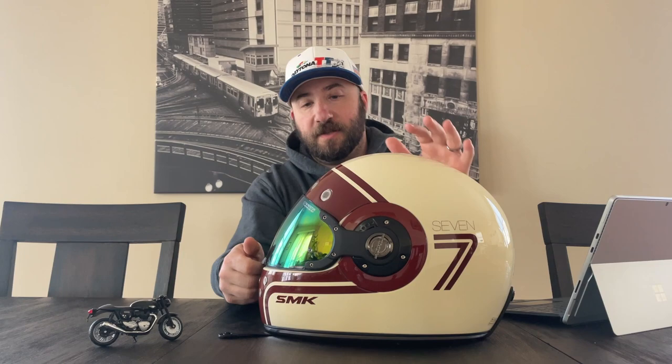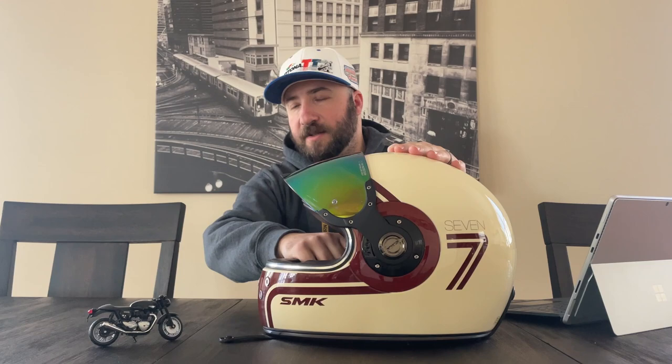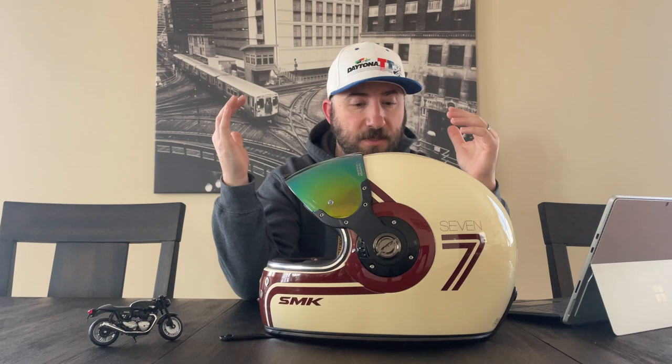The original SMK helmet comes with a clear visor. It does not have a secondary inner visor, so you're going to have to wear sunglasses if you're riding in the sun. Otherwise, it is one of the most striking and comfortable helmets that I have in my possession.